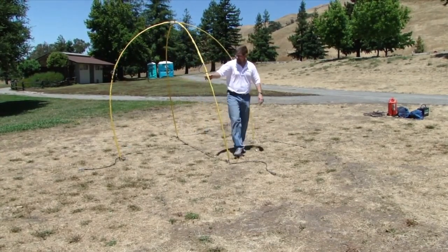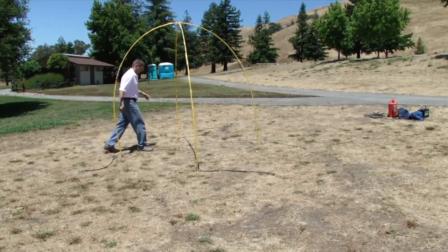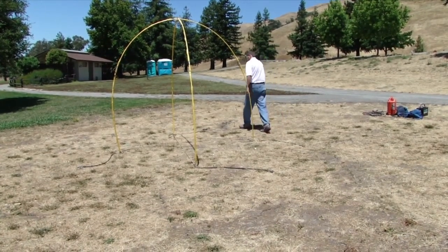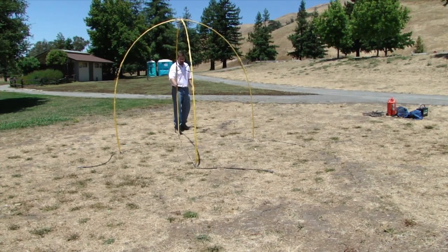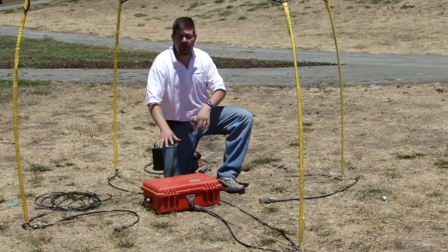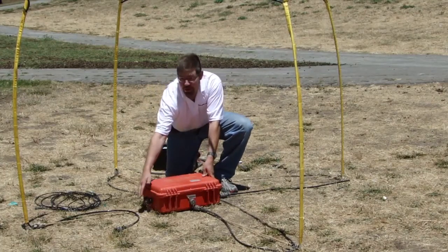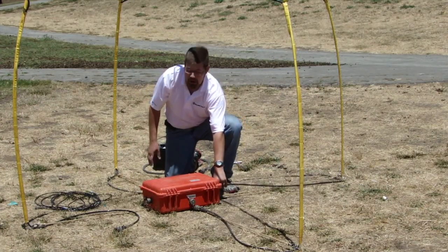You want to adjust the legs such that the antenna is not leaning too much. Sometimes you'll have to step back a few feet and make sure that the antenna is even. We have now set up the transmitter antenna, so now we are going to connect the antenna cables into the orange transmitter electronic box. There are connectors on each side of the transmitter box, and one cable comes into each side.